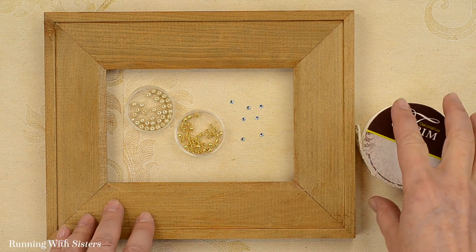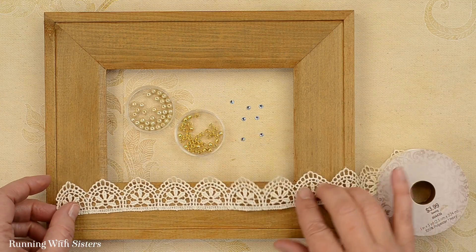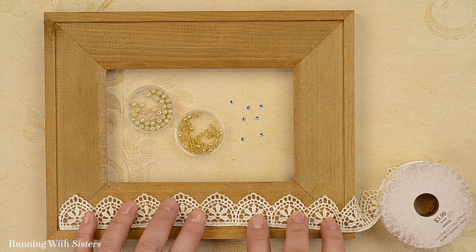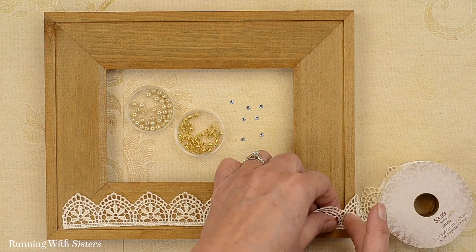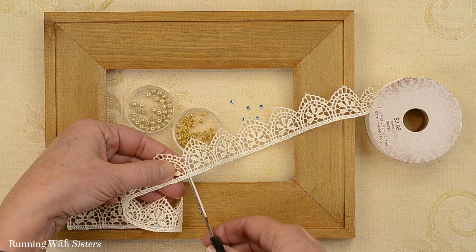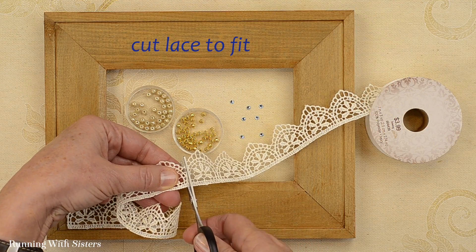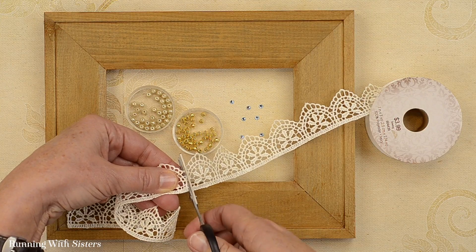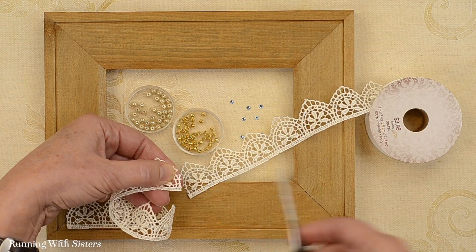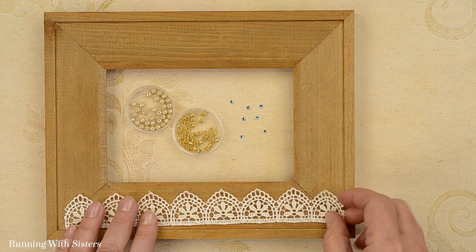To make the frame, the first thing we want to do is add a piece of lace to the bottom of the frame. We picked out this lace because it's a little bit smaller than the width of the frame. I'm just going to measure how much to cut. You'll want to look at how your lace is put together to cut it so that you have whole sections if possible — keeping these little whole sections of arches together, not cutting right through one.